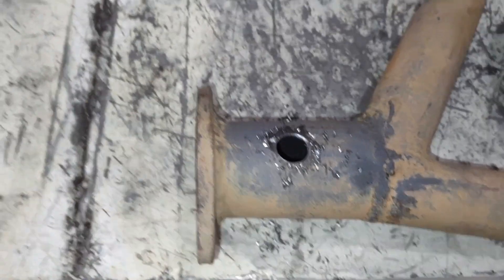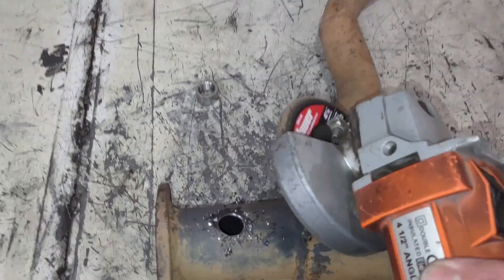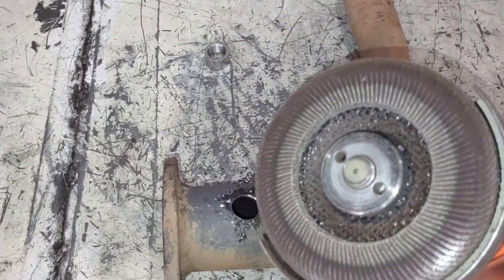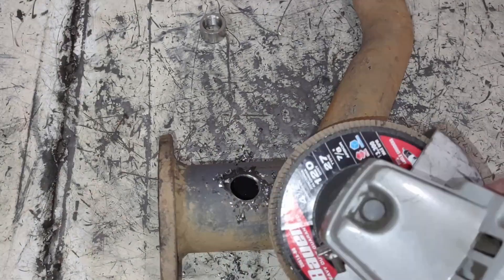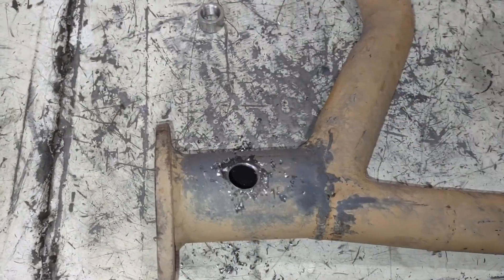We got the hole drilled. Now I'm going to take my angle grinder with one of these sanding discs and just clean up any surface rust off this metal so we can get a nice clean weld.